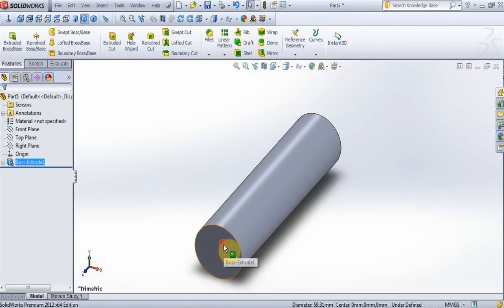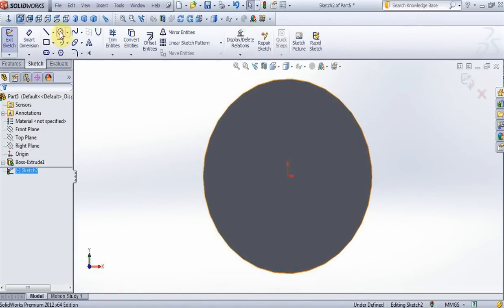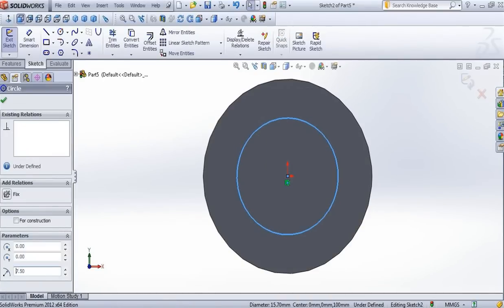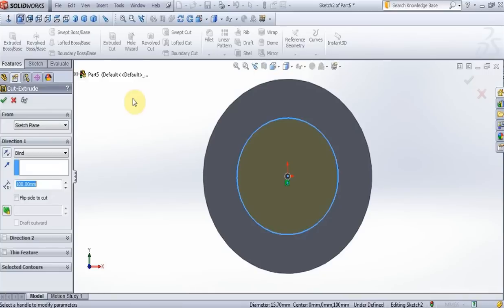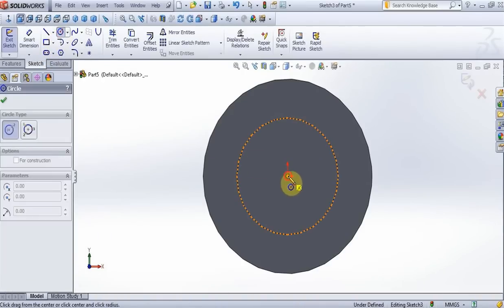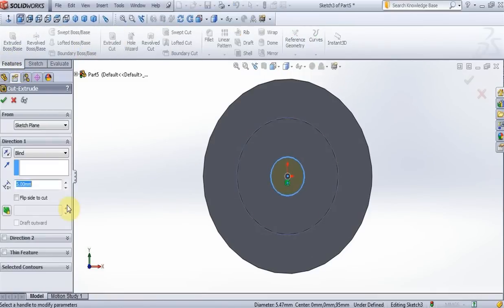On this surface, new sketch, normal to view, create a circle, put 7.5mm. Feature, extrude cut, put 5mm, press OK. New sketch on this surface, normal to view, create a circle, put 2.5mm. Feature, extrude cut, put 30mm, press OK.